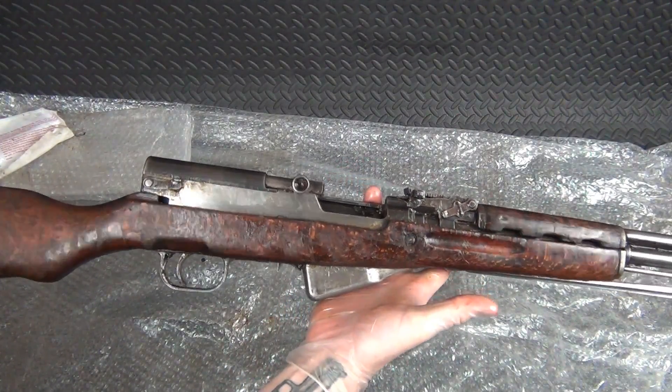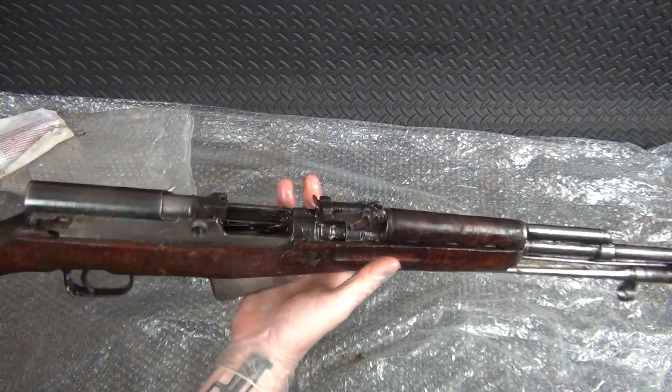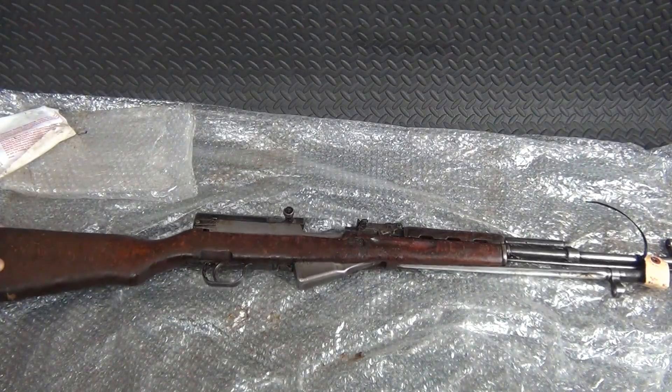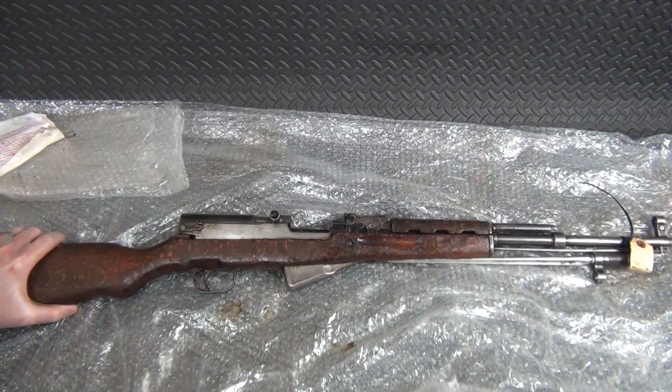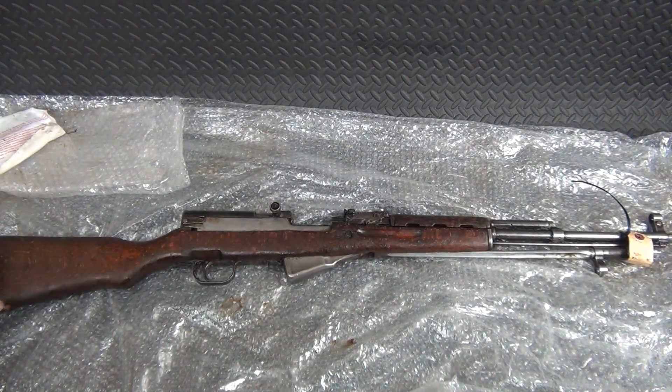There you go guys — enjoy. Maybe you had a chance to get one, I don't know. But if you did, stick around — we're going to do a before-and-after refinish on this and see if we can get it back to some of its former glory. All right guys, we'll get out of here. Talk to you later, thanks.